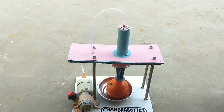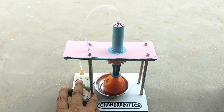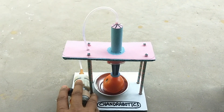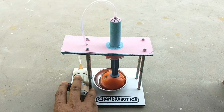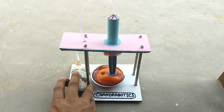Hello everyone, I am Chandra Choor and welcome to my channel ChandraBotix. Today I am going to make a pneumatic press. I shall use a 12V DC air pump, 12V DC power supply, injection syringe, and some very available materials.